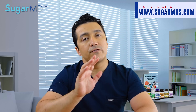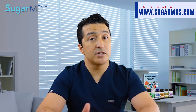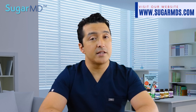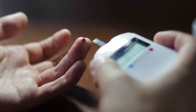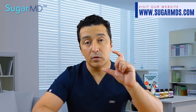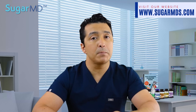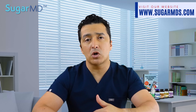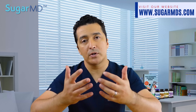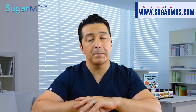Without the need for frequent finger sticks — that is the beauty of the FreeStyle Libre sensor systems. However, they are not perfect. You still need to sometimes use finger sticks to make certain decisions. If your reader says to check your blood sugar, follow that, because it may not always be accurate, especially if your symptoms do not match the readings, or if you feel really high or low but your meter doesn't reflect that.